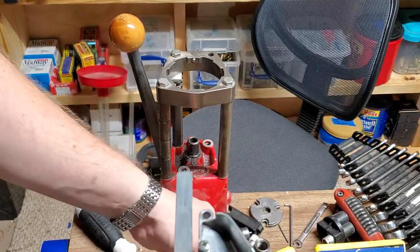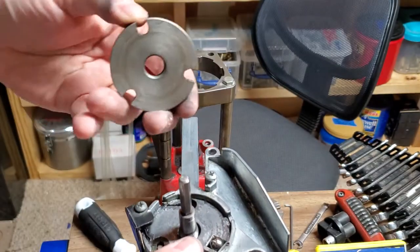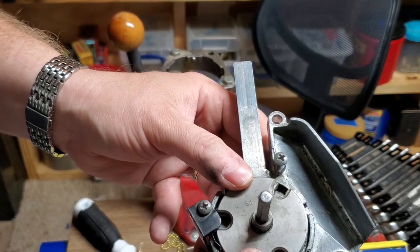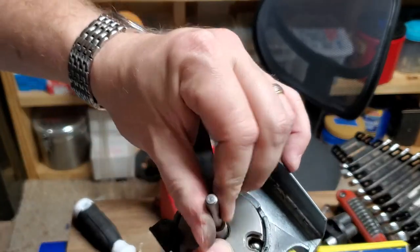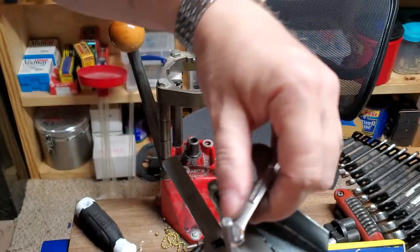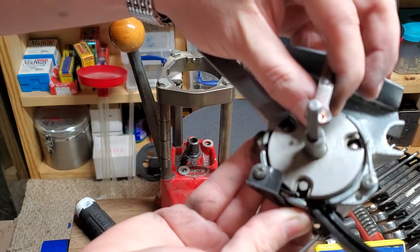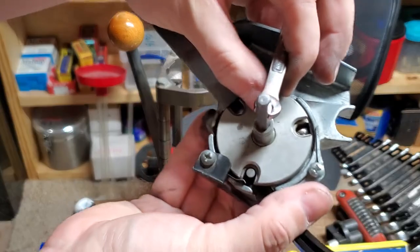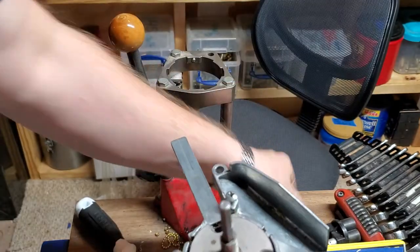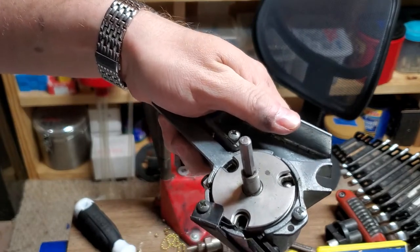Next we need the correct shell holder. 9mm takes a number 19 shell holder — these are proprietary plates to Lee. We're going to line the shell indicator up with a hole on the plate. Once you get it past, I like to just plop it right there to the check ball. Then you're going to turn it — counterclockwise to tighten since it's left-hand thread — and take the wrench and press up where the primer would normally be to lock it in place. It needs to be snug — you don't want it coming loose — but it should rotate freely.